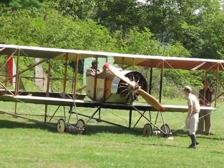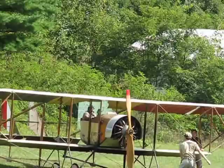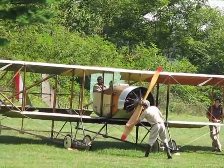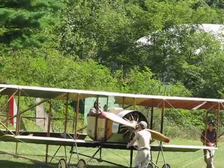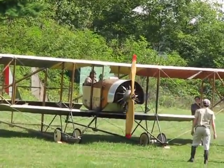Let's see if we can get cranked up: 80 horsepower Le Rhône rotary on a 1913 French Caudron G3. Once this engine starts you'll hear it cutting on and off — that is intentional. The pilot has a blip button, the kill switch, on the control stick. He's got life in there.